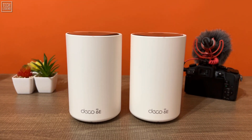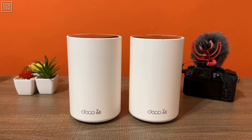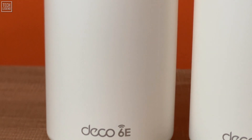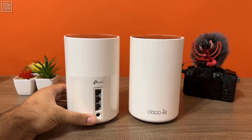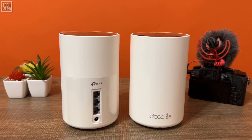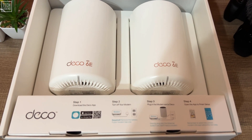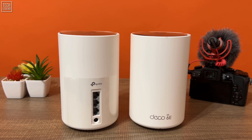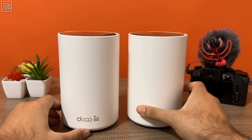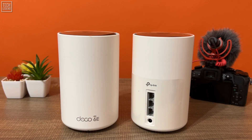The new TP-Link Deco XE75 supports both the new Wi-Fi 6E standard and works as two mesh devices. It is a durable, sturdy, and affordable router from a well-known and trusted brand, ideal for someone who needs a quality performing product without burning much of the budget. At $299 for two devices, the Deco XE75 is about one-third the cost of similar gear from brands like Netgear and Asus, yet does surprisingly well with extended range and a strong Wi-Fi signal throughout a home.